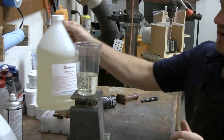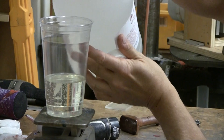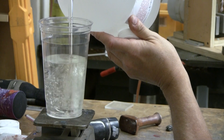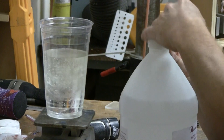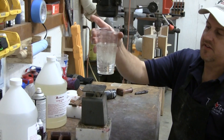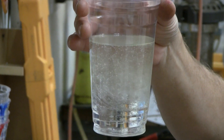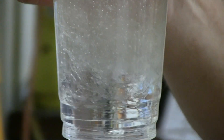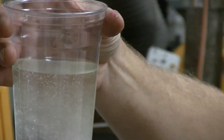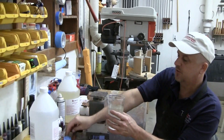I just poured in 7½ ounces of A, and now I'm going to pour in another 7½ ounces of B until I reach the 15-ounce mark. The reason I like using clear plastic cups is because, as you can see, when the two parts are initially poured together, they're cloudy and swirly. If I was using a solid-sided cup, I can't see that. Once the two components are thoroughly mixed, there'll be no cloudiness, no streakiness — it'll all be one uniform clear color.